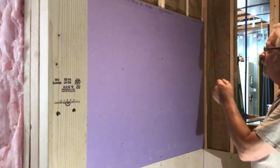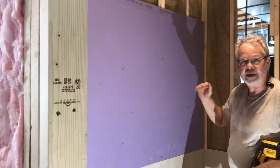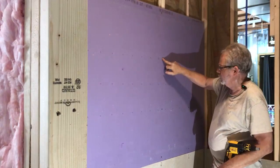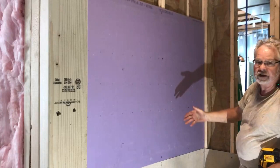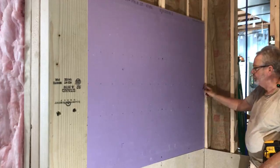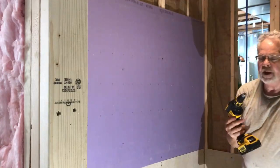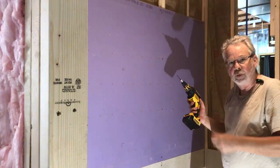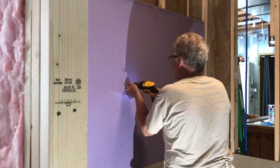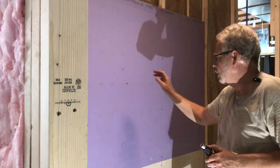We've started hanging our drywall and we have drywall adhesive on every stud. For screw spacing, the middle of the sheet is going to be every 16 inches — on a four-foot sheet that's four screws 16 inches apart. On your edges you want to double that — go every eight inches. The drywall screw gun creates a little dimple on the drywall so you have a place to put your mud. The screw recesses just a hair and also gets the dimple in there.